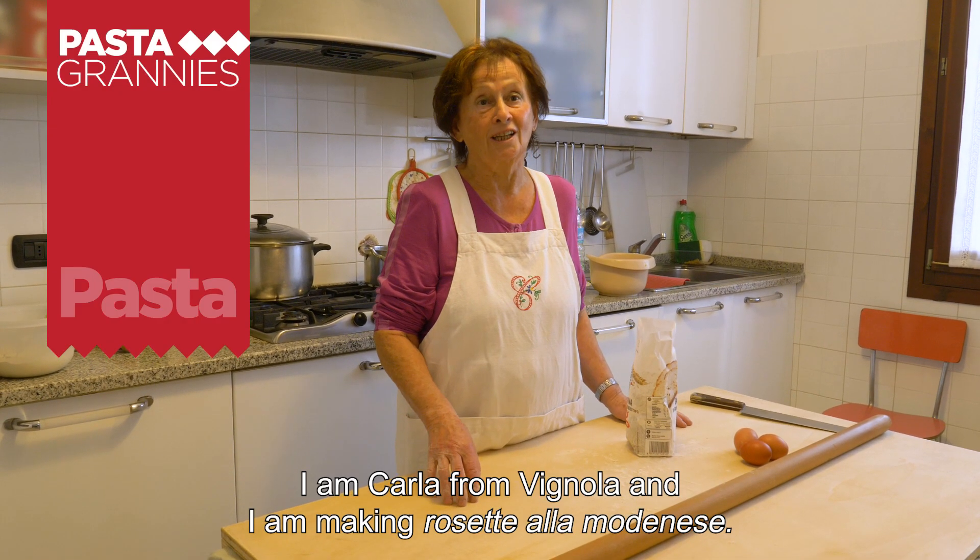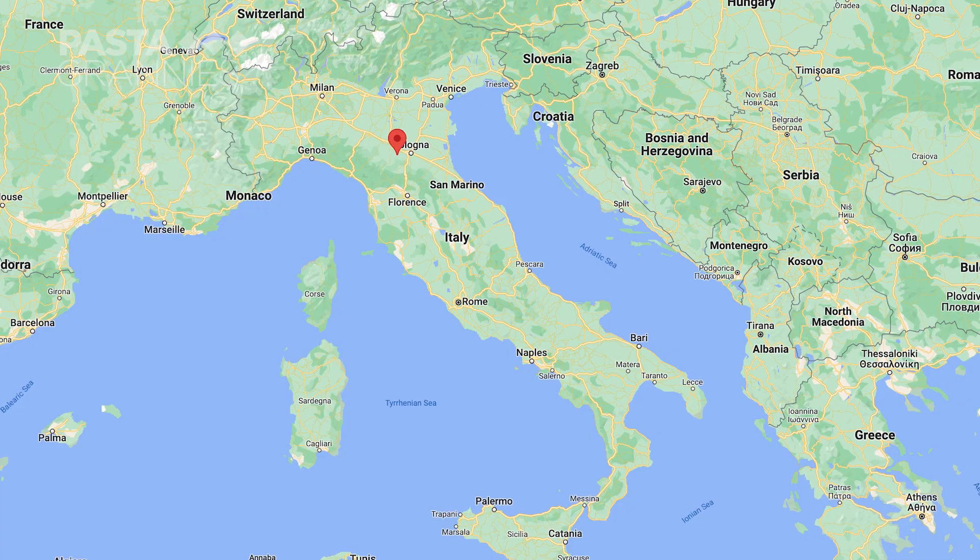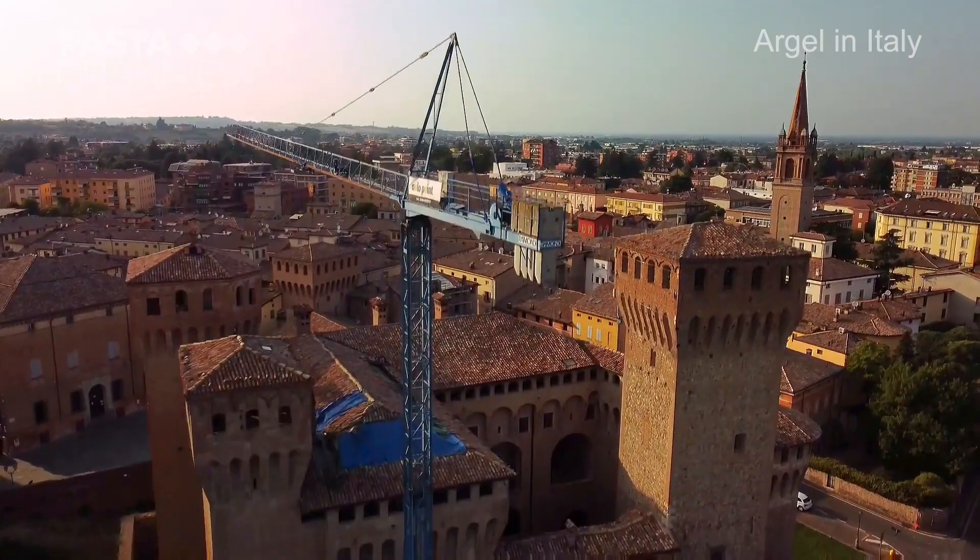I'm Carla of Vignola and I'm preparing the Rosetta La Modenese. Carla lives in Vignola, southeast of Modena in Emilia-Romagna.